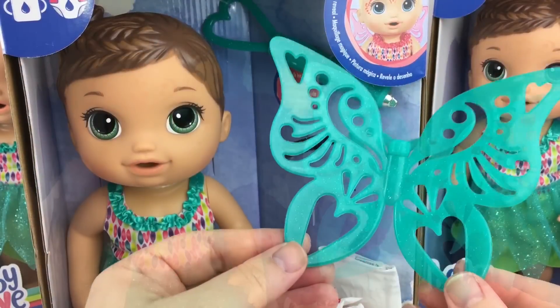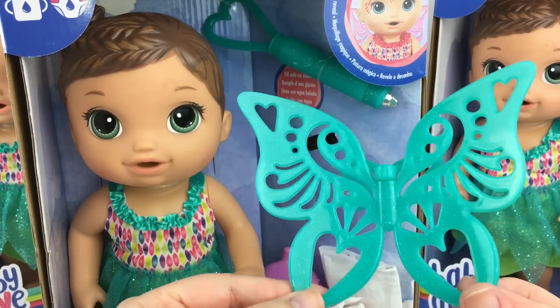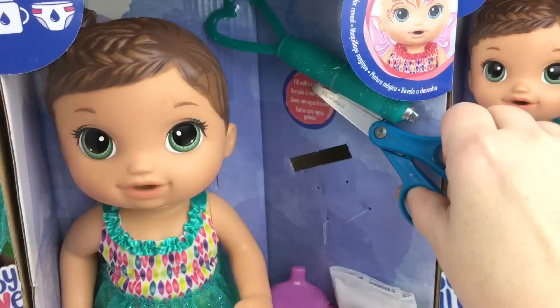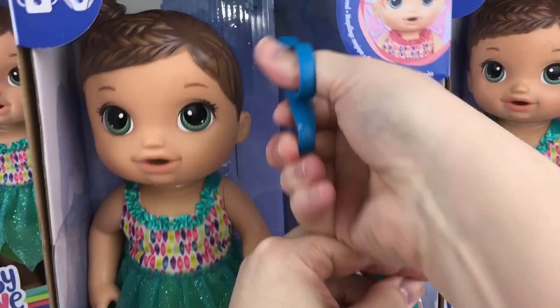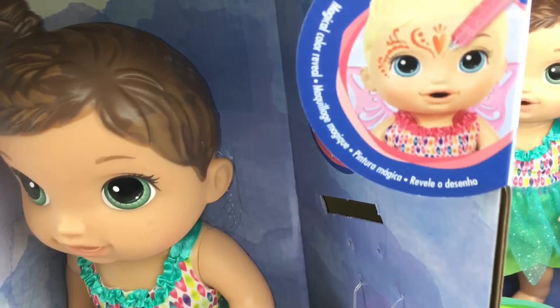Here are her fairy wings and the brunette Baby Alive Face Paint Fairy comes with these pretty bluish-green wings with glitter in them. They're really cute. And here is her little wand that you put ice water in, and this is what you use to paint on her face, as you can see in this picture right here.